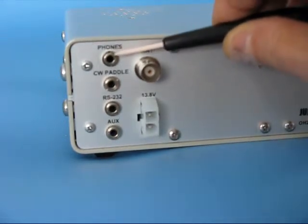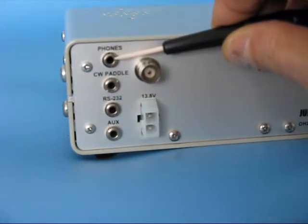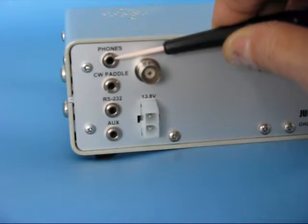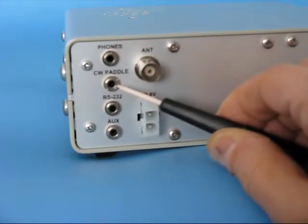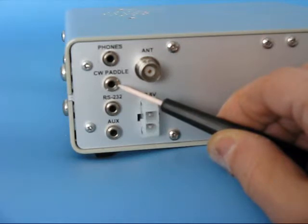Here is a 3.5mm jack socket for phones or an external speaker. This is the connector for the CW pedal. You can use a straight key, single paddle, or double paddle. There are different CW keyers configurable in the configuration pages.